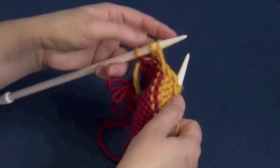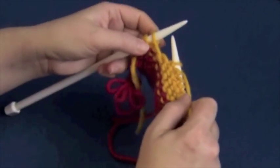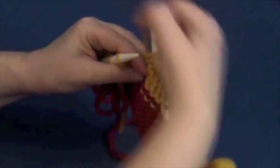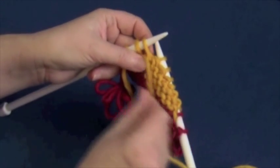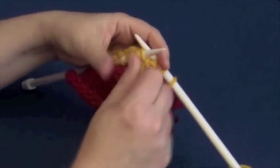Three stitches left — time to wrap and turn. Take the yarn to the opposite side, slip as if to purl because it's the purl side, bring the yarn back to the front — it creates the lasso — slip the stitch back. You've got a nice little lasso there, and turn the work around.